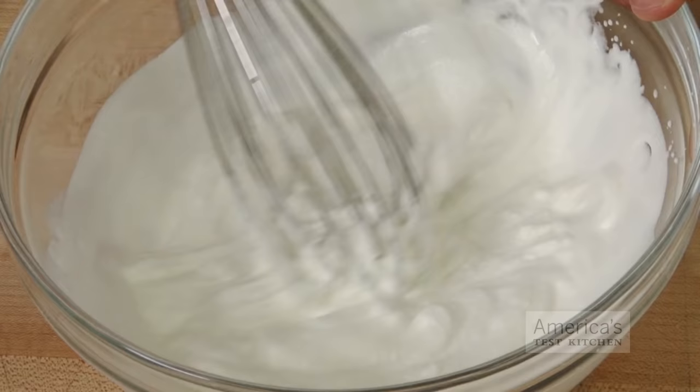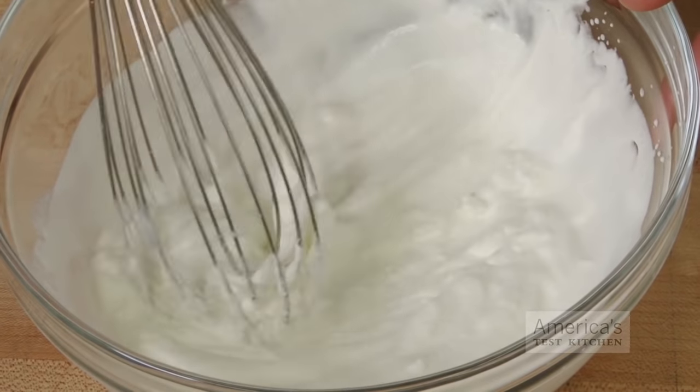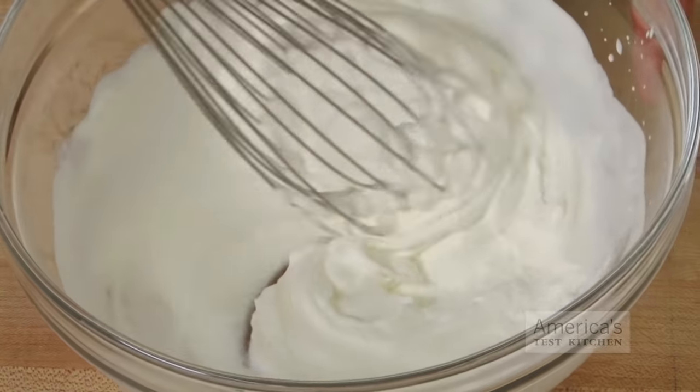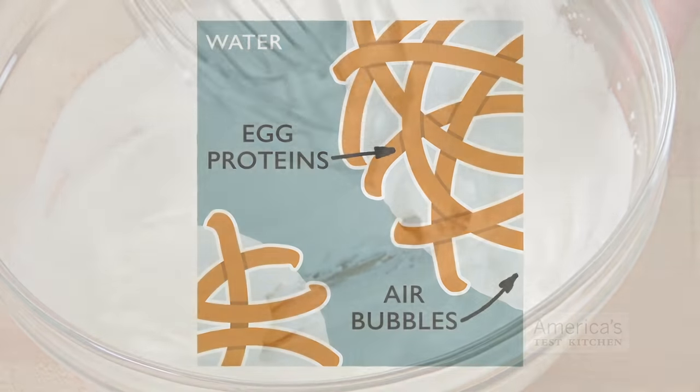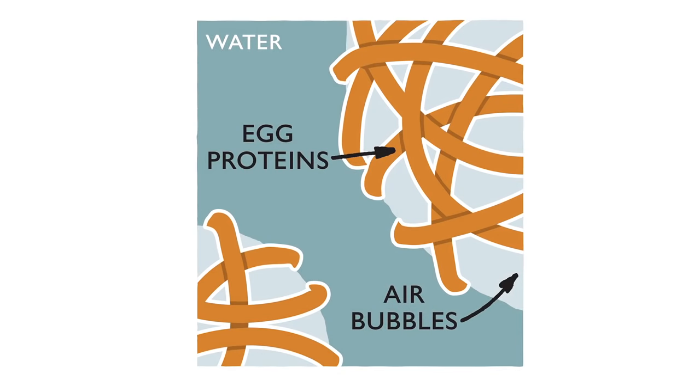The stronger shear force is also better at keeping each type of foam stable. In cream, shear force disrupts the proteins surrounding the fat molecules, which frees them up to form a protective coating around the air bubbles. In egg whites, shear force performs a similar function — it unfolds proteins that then create a protective film around the bubbles.